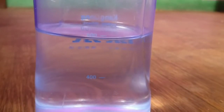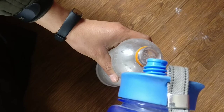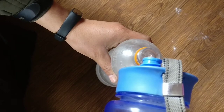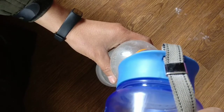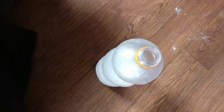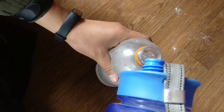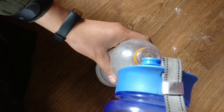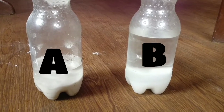Fill 600 ml of water in the bottle with citric acid. Fill 200 ml of water in the bottle with baking soda. We have baking soda in bottle A and citric acid in bottle B.